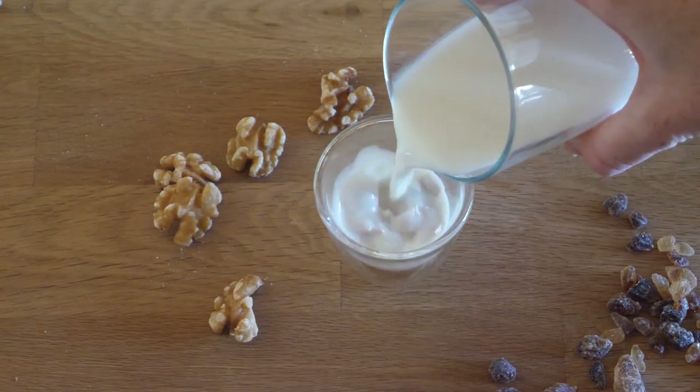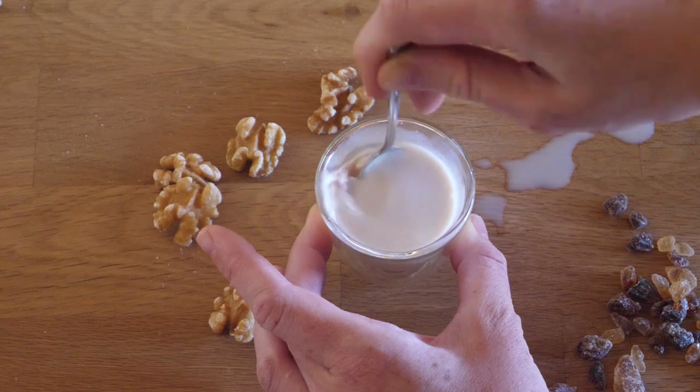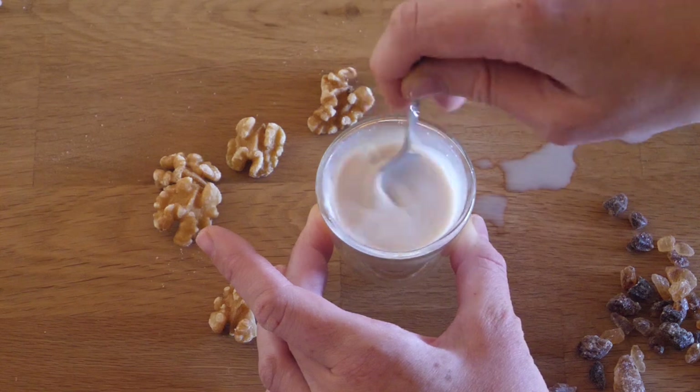We first start off by mixing our fresh yeast or active dry yeast with a bit of the lukewarm milk until it dissolves. Make sure the milk is not too hot and not too cold to get it to work — yeast is hard to please and a bit of a diva when it comes to temperature sensitivity.